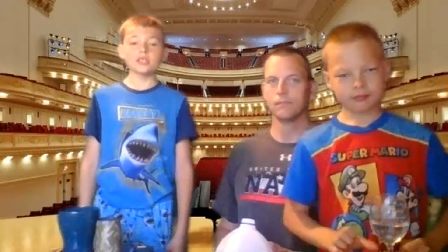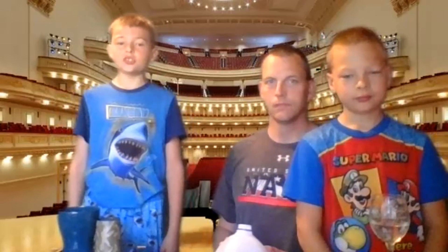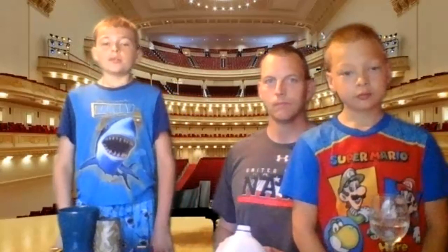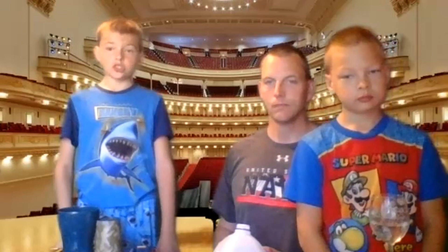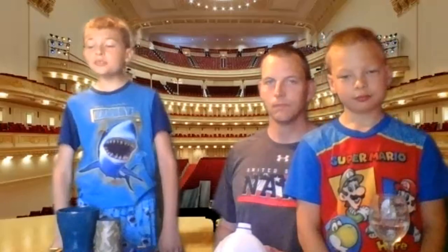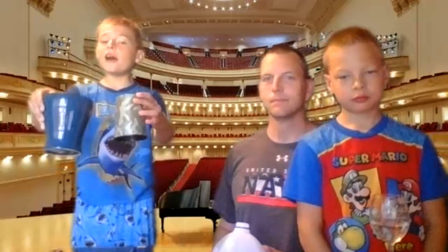Okay everyone, now it's my turn to introduce my instrument. First, I'm going to tell you the fun fact. Fun fact: this is between the largest and the smallest instrument. So my instrument's in between, and I'm going to tell you what it's called — my instrument's called the drums.